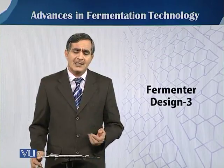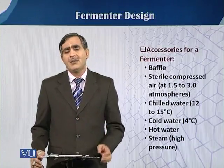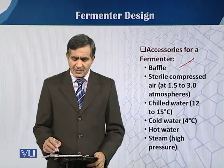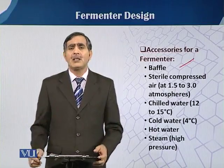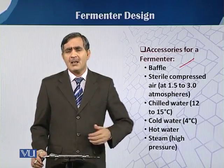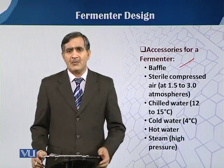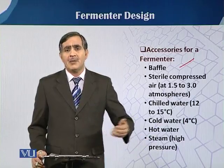What kind of accessories are needed? You can see here, there is a list of accessories. First of all, we have baffles. Baffles are basically the inward growth inside the fermenter vessel. We will talk in detail about the baffles and how we have to design those baffles in our later modules.